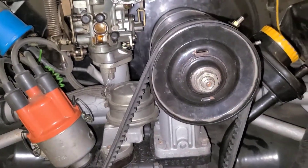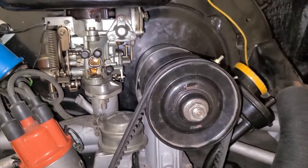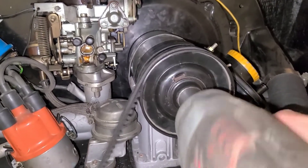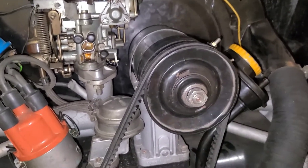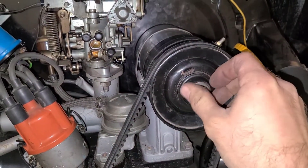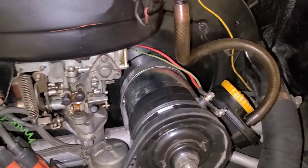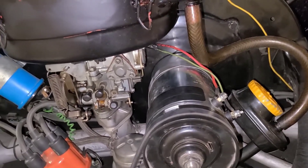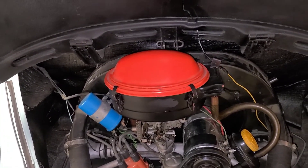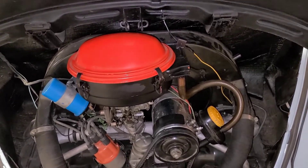I should mention the original nut that came off this car was a 19 millimeter, but the nut that came with the new generator was seven-eighths — so that's standard versus metric. I went ahead and stuck my DF and D+ wires back on, and now our final step is to reach around and tighten the fan nut.